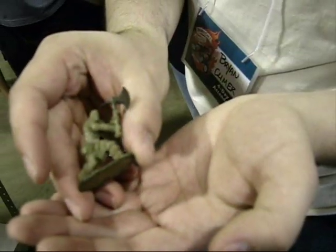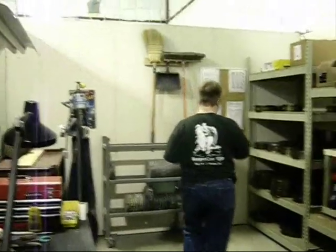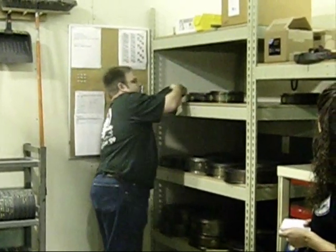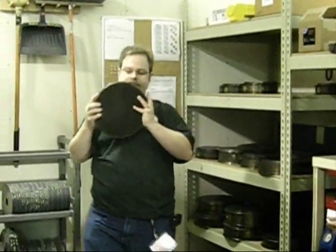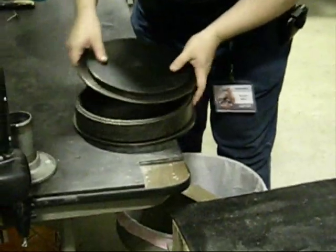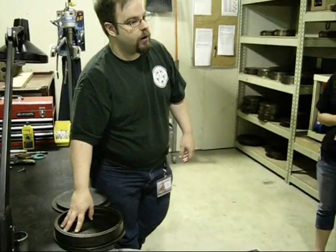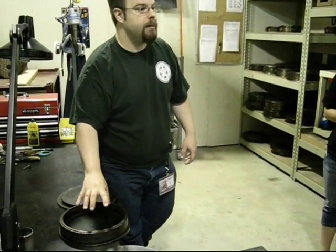The greens come in from the sculptors, and we take these — these are called mold boxes. They're extremely heavy; do not drop these on your toes. So we take these mold boxes and we'll lay down layers of rubber, take the green, and put that inside it.